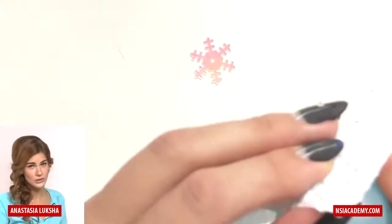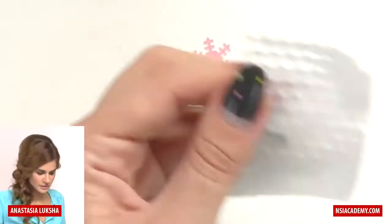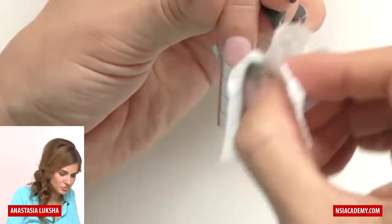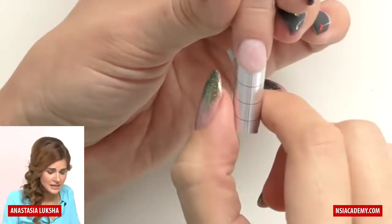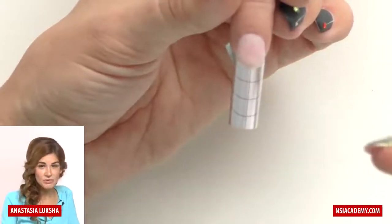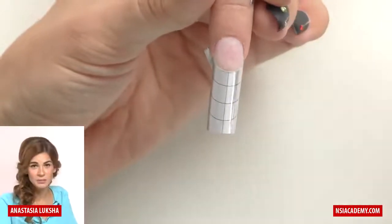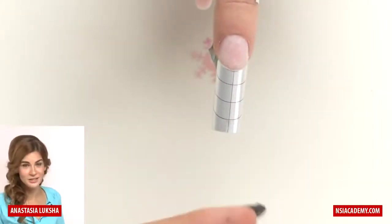Use a nail wipe — it's really important to use ones that are lint-free, because you don't want to end up with white fur on the nails. Clean carefully without taking the form off. You can do this before fitting the form, but I personally prefer after, because while cutting and fitting the form I might accidentally touch the natural nail plate. Once you've taken off the surface shine, neither you nor your client should touch the nail plate — touching it puts oil, dirt, and moisture right back on.